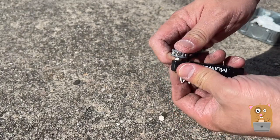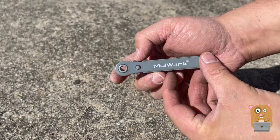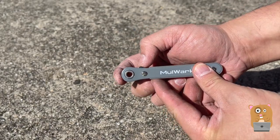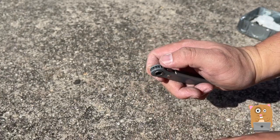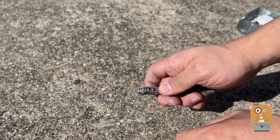It just easily slides in and out and pops some of the other ones out. To switch the direction, I just press the lever over here, and that lever locks it in place.